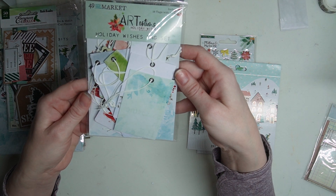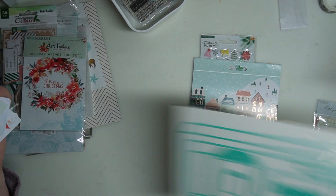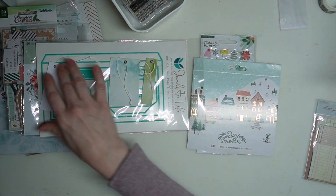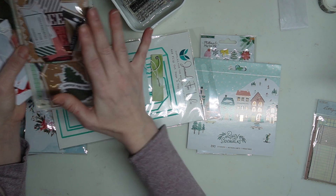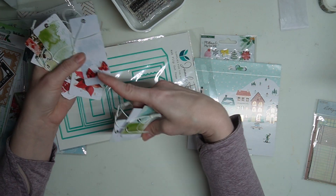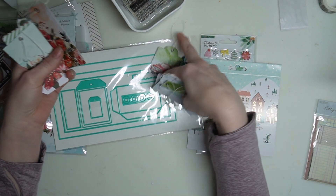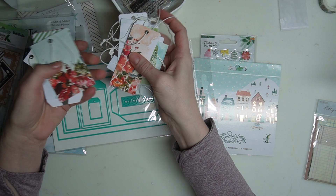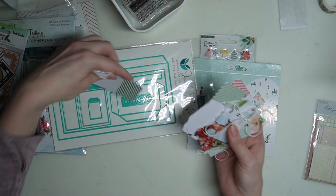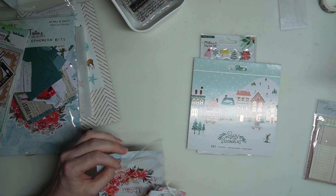I also have the Holiday Wishes Art Options stamp by 49 and Market. I love putting tons of things in this little pocket — tags like this and ephemera cards, I just stuff a bunch of things in the pockets. I love doing that. There's my favorite barn poinsettia, there's the red truck — I'm not sure anybody will ever get tired of seeing that red truck — and the deer, which is my favorite. You get these four and they're all perfect to go in that little pocket. I'll be using that pocket all throughout my journals.